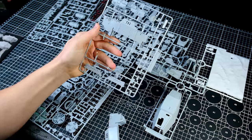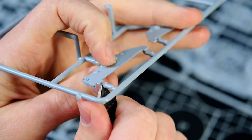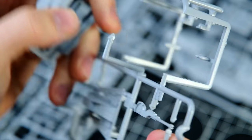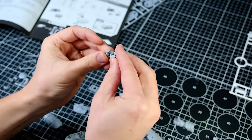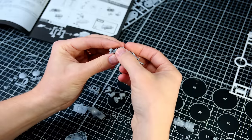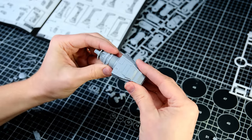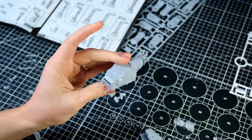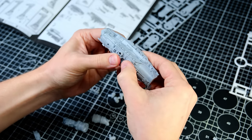This is the third AT-AT Walker model that I've put together, with the first two being from my Hoth build from a couple years ago. I've said it many times before and I'll say it again, these snap fit kits from Bandai are always a pleasure to work with. I love all of the detail. It's fun to be able to assemble and handle an AT-AT and see parts of it that didn't get much screen time in the films. Just being able to admire the way that these vehicles were kitbashed originally is really fun for me.